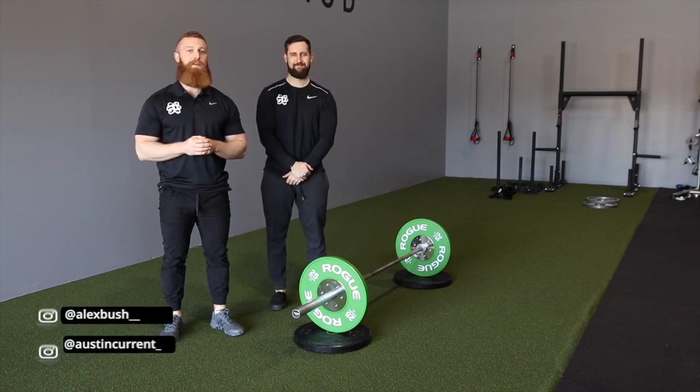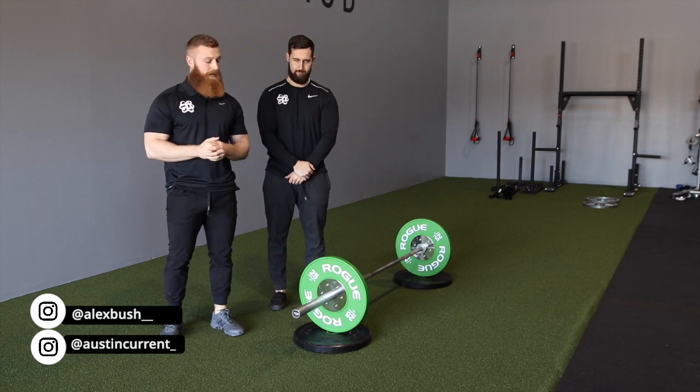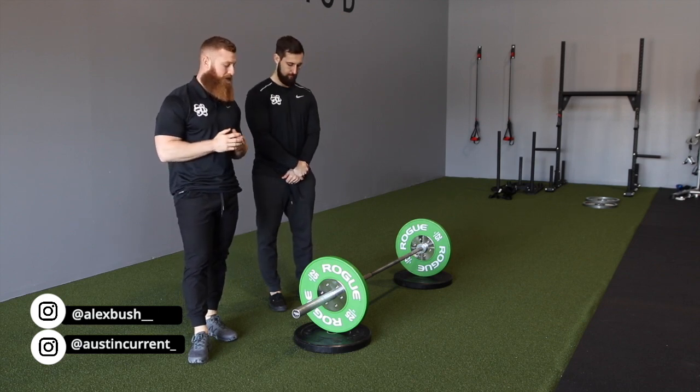Hey, what's up guys, Coach Austin here from Physique Development, here with Coach Alex, and today we're going to talk about the barbell row. Today we're just going to talk about the general row. There are a lot of different barbell row variations that we'll talk about in later videos, but today we're just going to talk about this one.